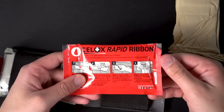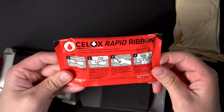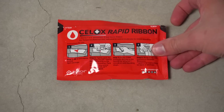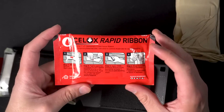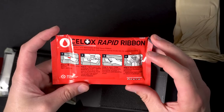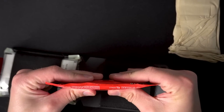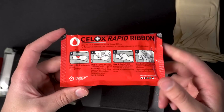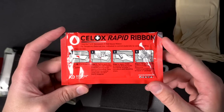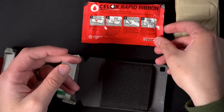We have CELOX Rapid Ribbon, which is Z-fold hemostatic gauze. CELOX is approved by the Committee for Tactical Combat Casualty Care as a hemostatic agent. Regardless of how you feel about hemostatic agents, this will work just fine because you pack it into a wound just like normal gauze. I really like this because it is very thinly packaged and easy to carry in a kit like this. Some combat gauze packaging is pretty bulky and wouldn't fit quite as well, so this is a really cool product.